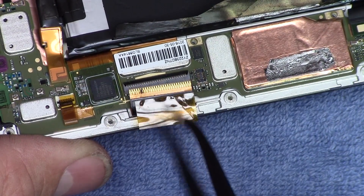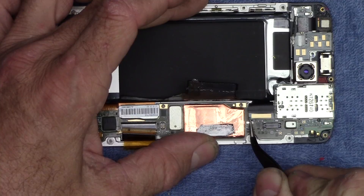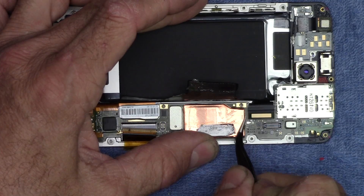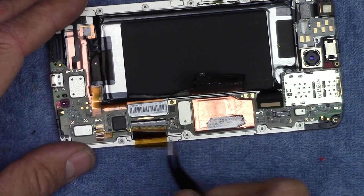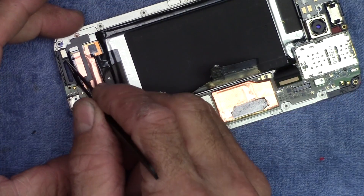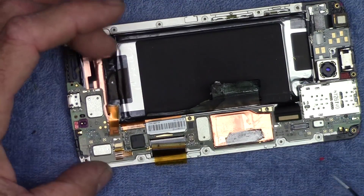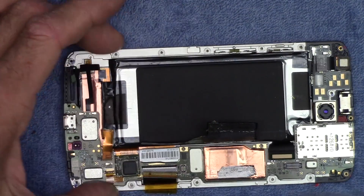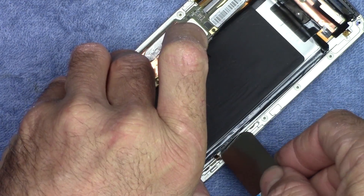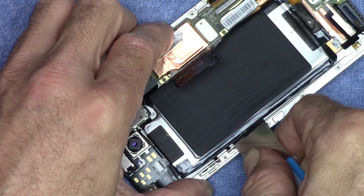A couple more connectors — there's one down here, it's just a simple pop-off style, kind of like Lego. There's one here, and another one over here for the extension microphone. That needs to be free. Now we can pop the battery out, being very careful not to puncture the battery — can't emphasize that enough. Just be careful what you're prying against on the edge here; there are a couple of ribbon cables to watch out for.